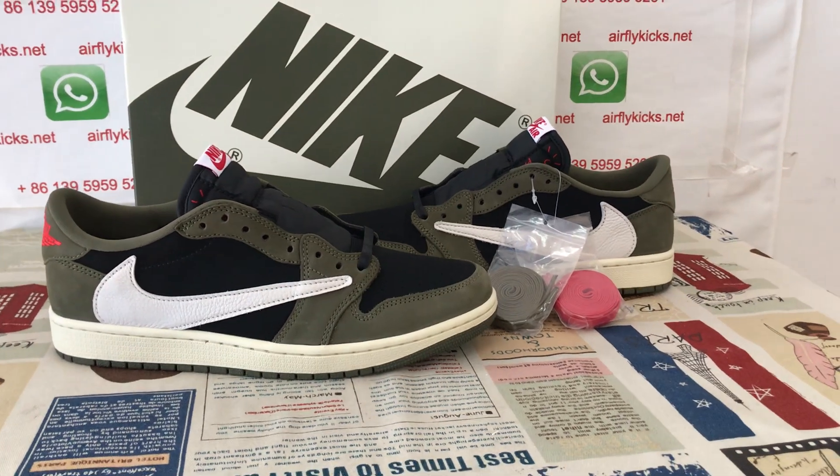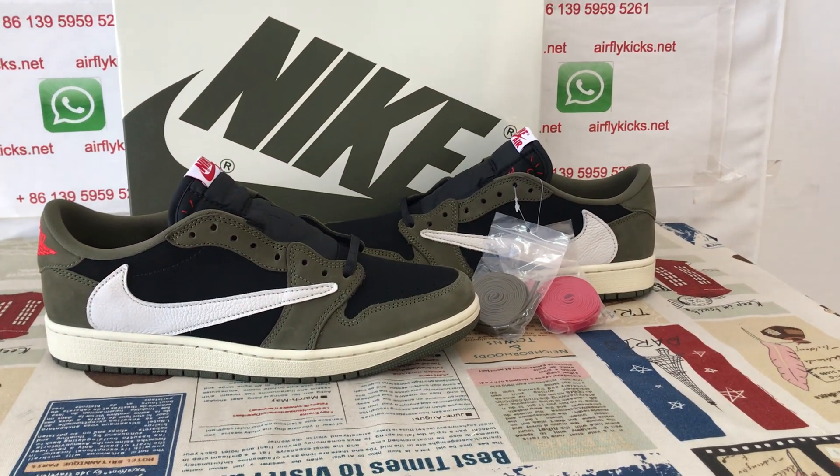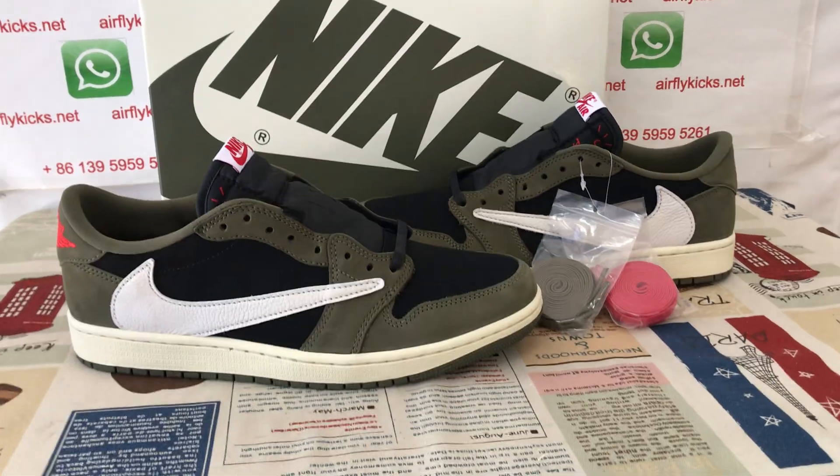Hello friends, today let me show you a new shoes. Travis Scott AJ1 OG black olive color.